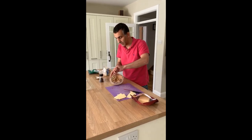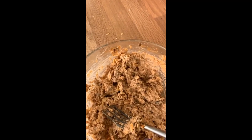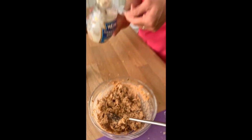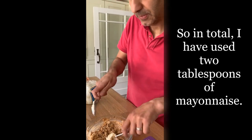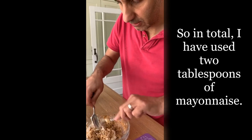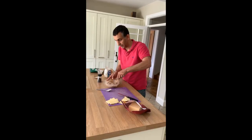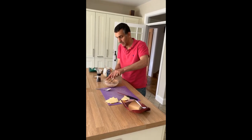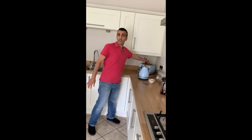There we go — if you can look at the mixture, that's kind of what you get. Because I added that extra bag of crisps, I'm going to add another half tablespoon of mayonnaise. I want to get it all off and not waste it. So that's your mixture there — we're going to get the toast.